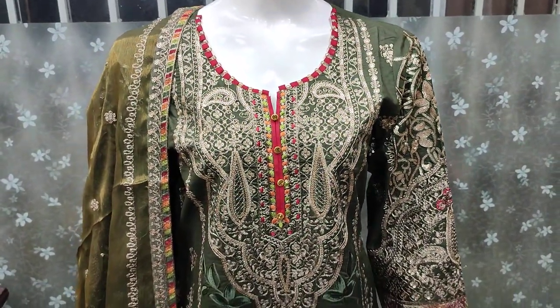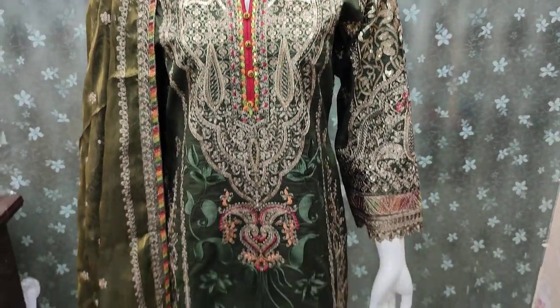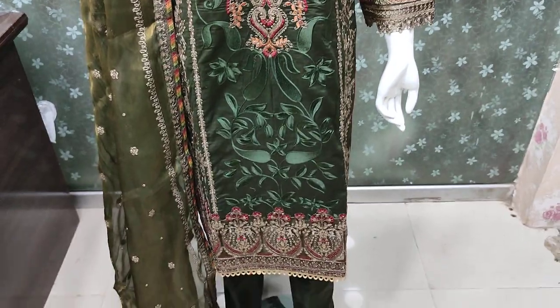The same as it is stitched. Unstitched cost for the stitching is 6500.